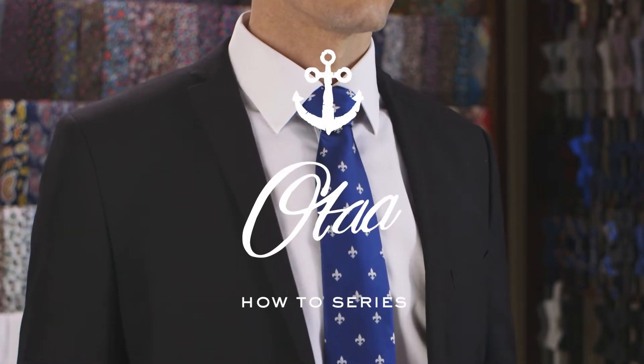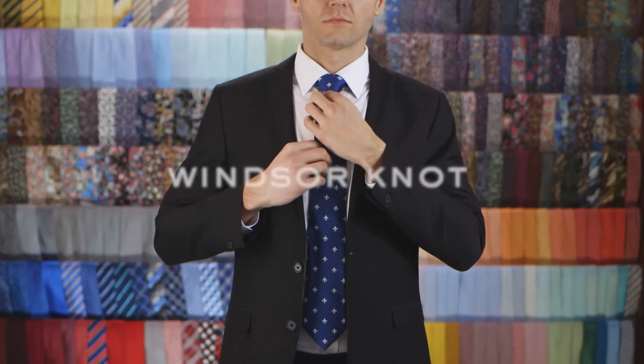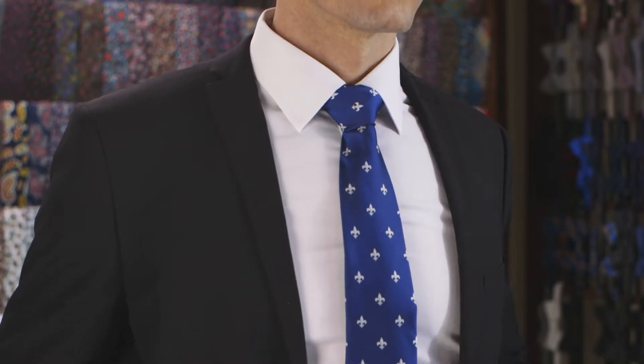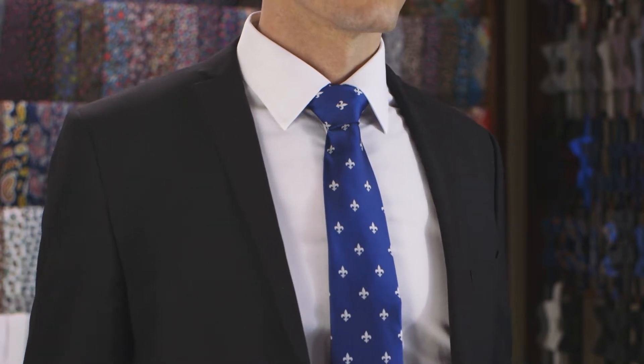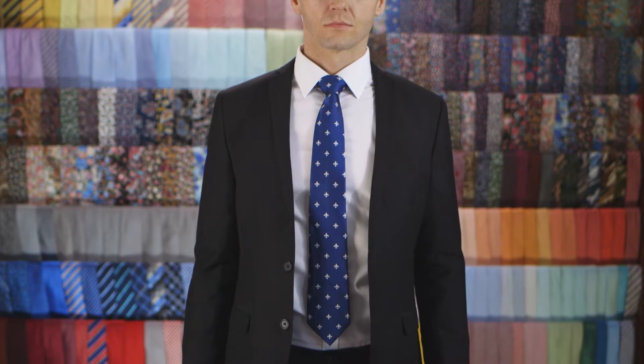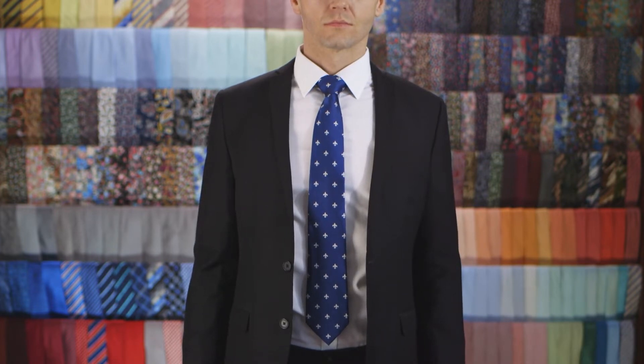Things don't get more grand than the Windsor knot. It's named after the Duke of Windsor, despite the fact that he never actually wore it. You see, the Duke of Windsor liked a wider knot, and he ordered his ties to be especially made with thick fabrics to achieve this. This wasn't exactly feasible for the wider public, so they invented the Windsor knot instead.